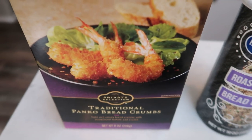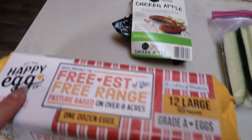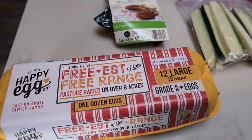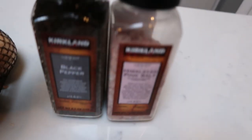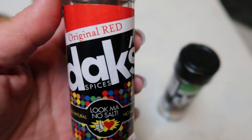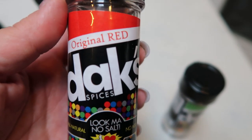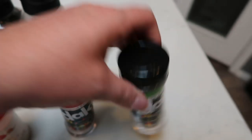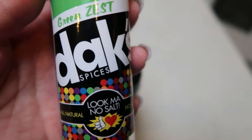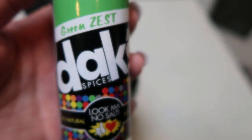For these we are going to need a couple different kinds of breadcrumbs — Panko and just your traditional breadcrumbs. You're also going to need some eggs to dredge in before you coat with the breadcrumbs. And over here we have our spices — your traditional salt and pepper, some onion powder, and then I'm going to be using two Dax seasonings. First is the original red, which has a little bit of a kick and some paprika in it — it is absolutely amazing. And then I'm going to be using Dax green zest, which has a little bit of lemon peel and gives a really nice flavor on vegetables.